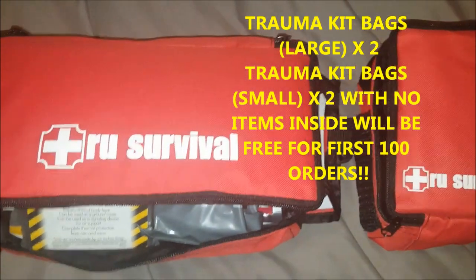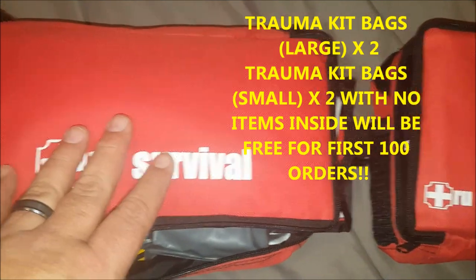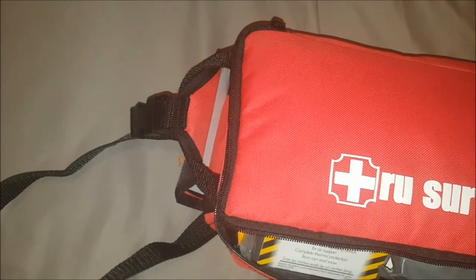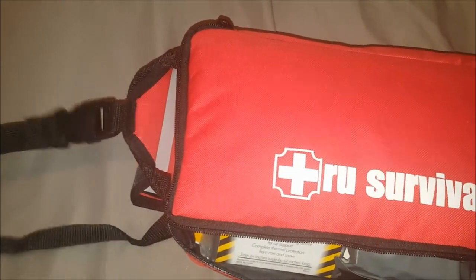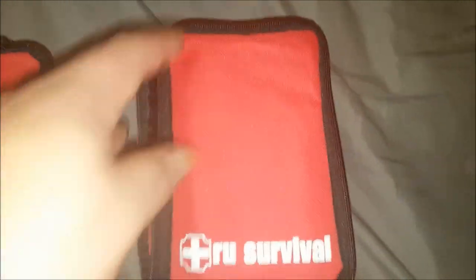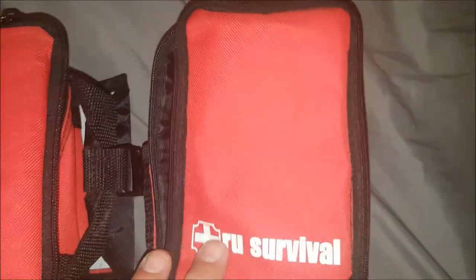Another option Todd has made available: with the purchase of this bag you get two of these larger bags, which have an available strap so you can wear them as a fanny pack trauma kit or carry them over your shoulder. There's also a smaller one that the belt can be attached to — essentially a smaller kit for carrying trauma and medical supplies.